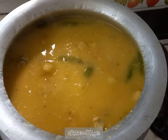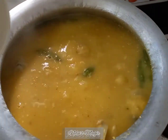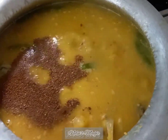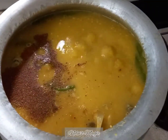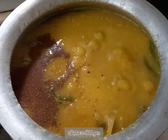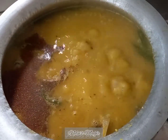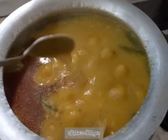It's almost done. Now we are going to add the garam masala, sugar, and a nice tablespoon full of ghee. The ghee will give it a nice flavor.